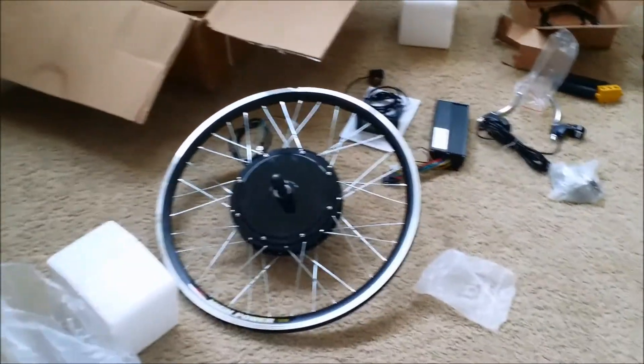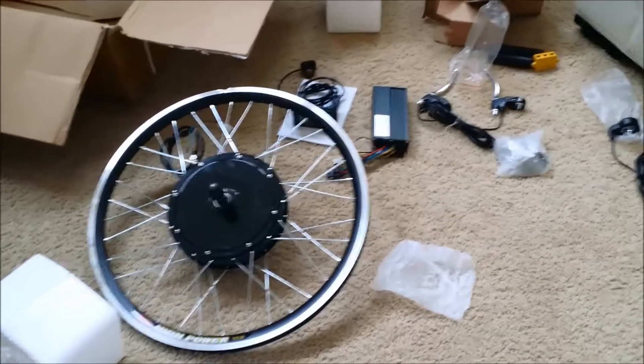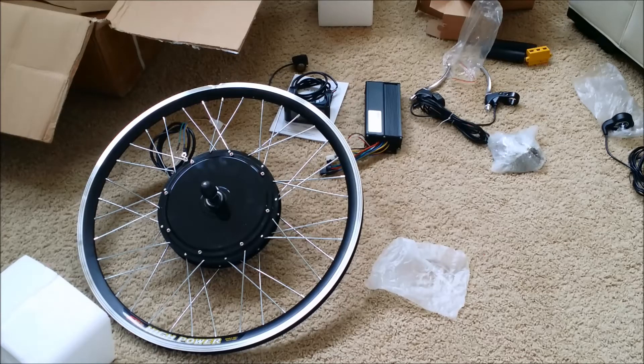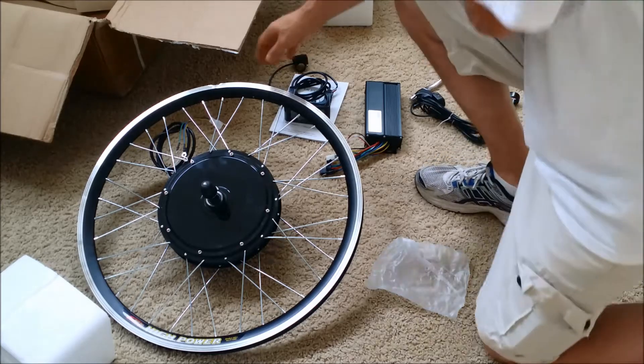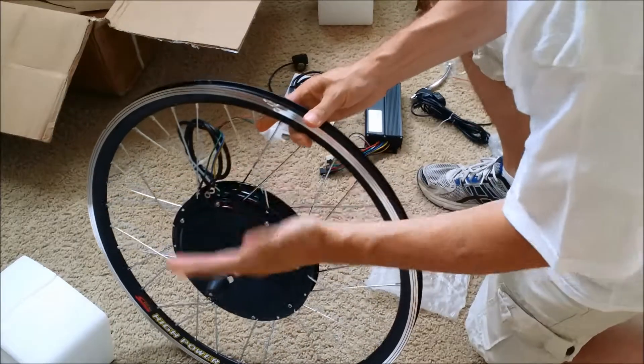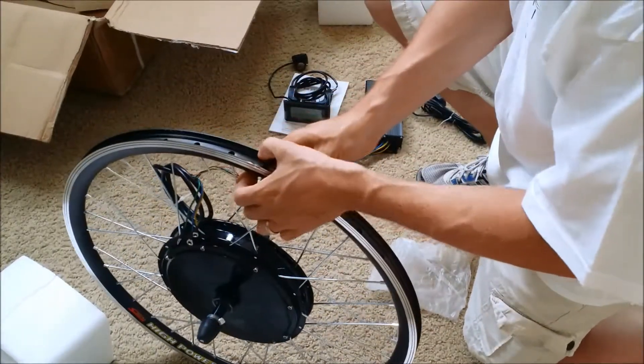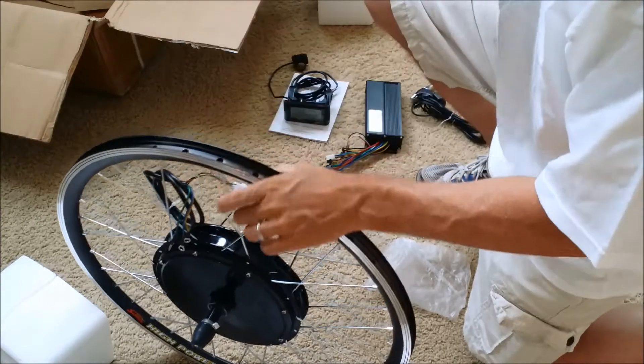Just got the e-bike kit in the mail and unwrapped it. I want to show you guys what's in the box. The first thing I noticed with damage is on the rim - you can probably see it right here - it's actually kind of bent and curled in a little bit, and there's a nick on the other side as well, kind of like it was dropped.